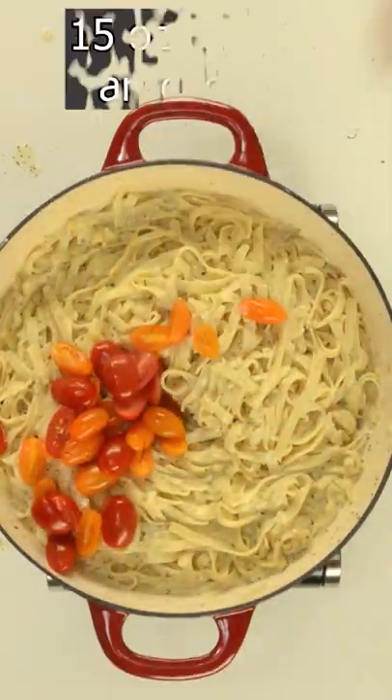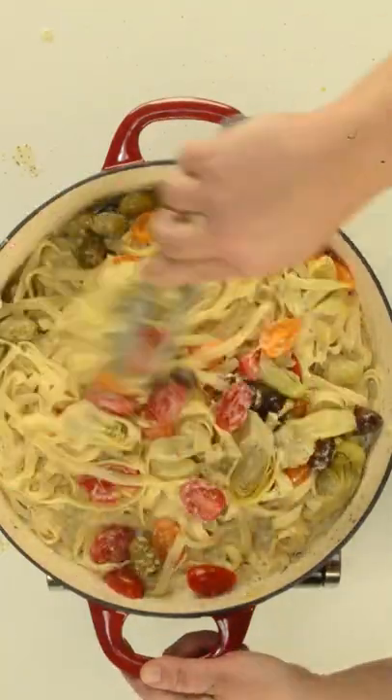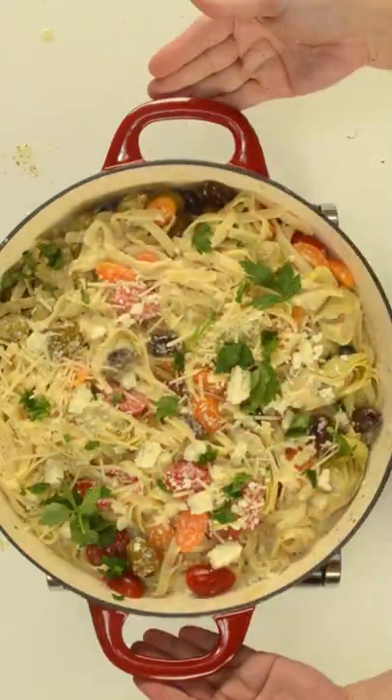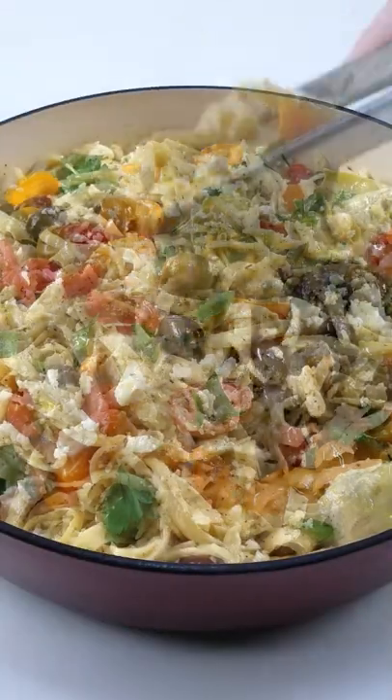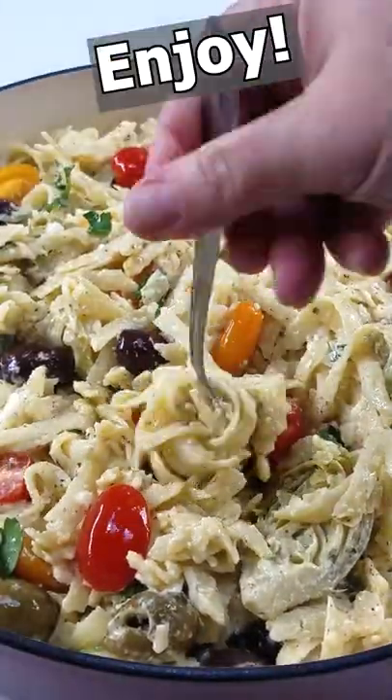Then top the pasta with more feta, parmesan and parsley. This baby is finally ready to eat. Go ahead and drizzle some more olive oil and enjoy. It's so easy and delish, you guys.